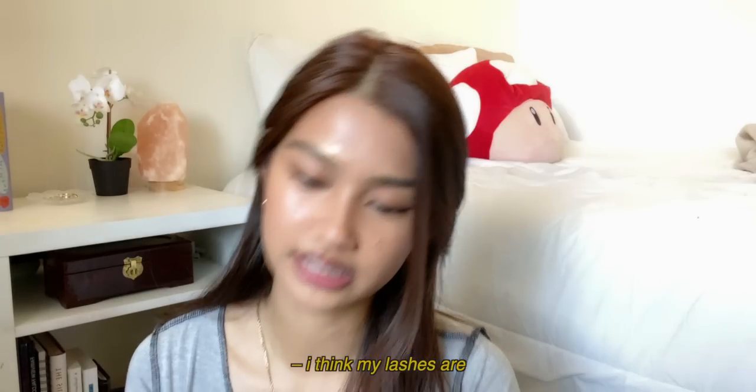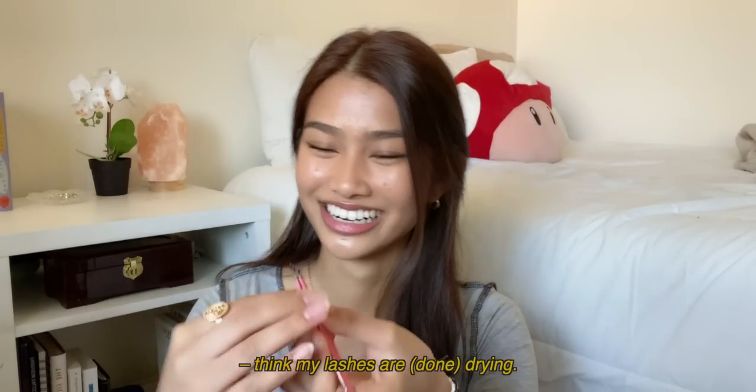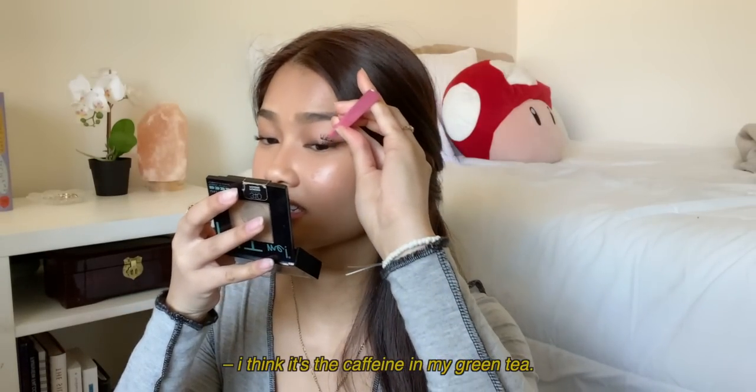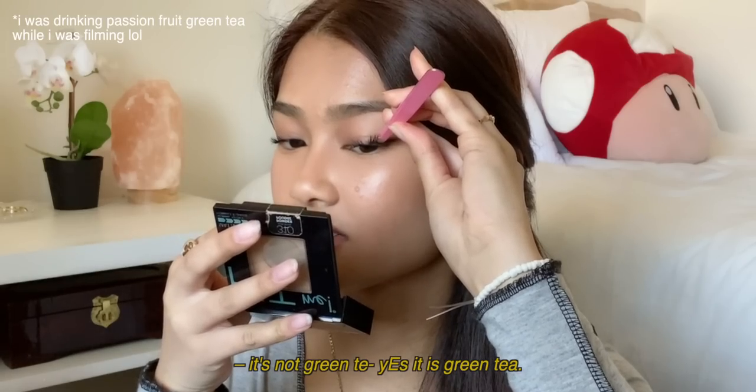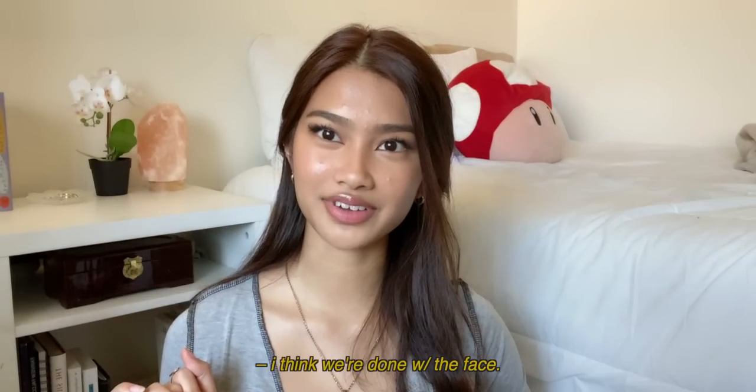I think my lashes are dry. I don't know why I'm so energetic today — I think it's the caffeine in my green tea. It is green tea. Okay, I think we're done with the face.